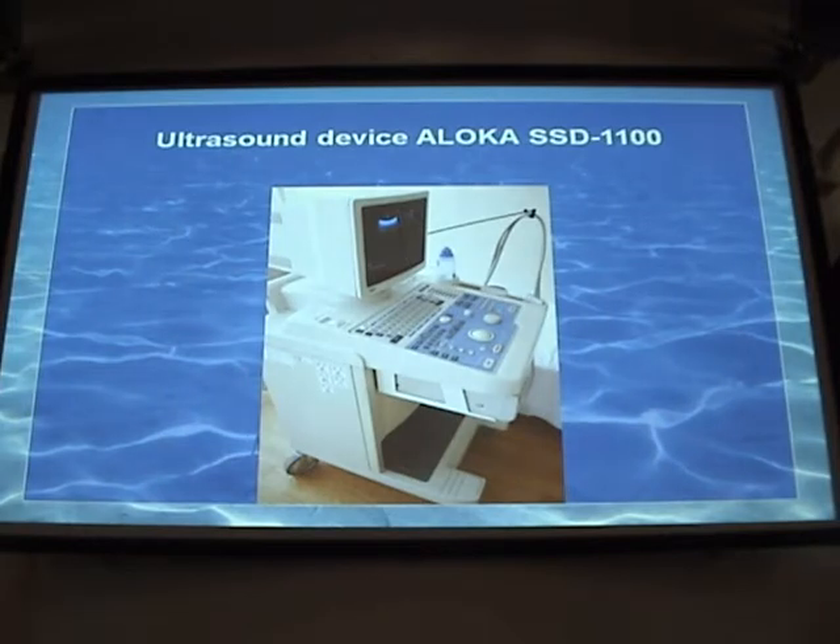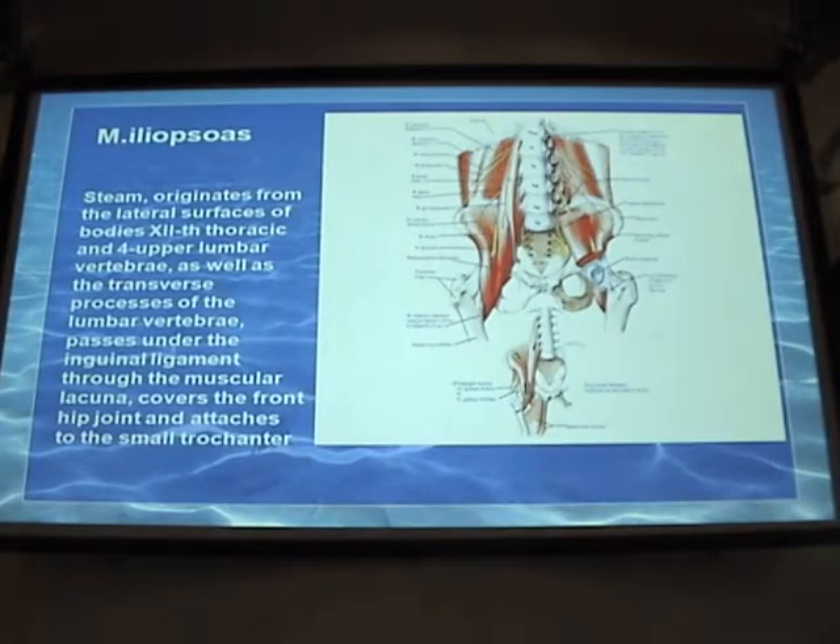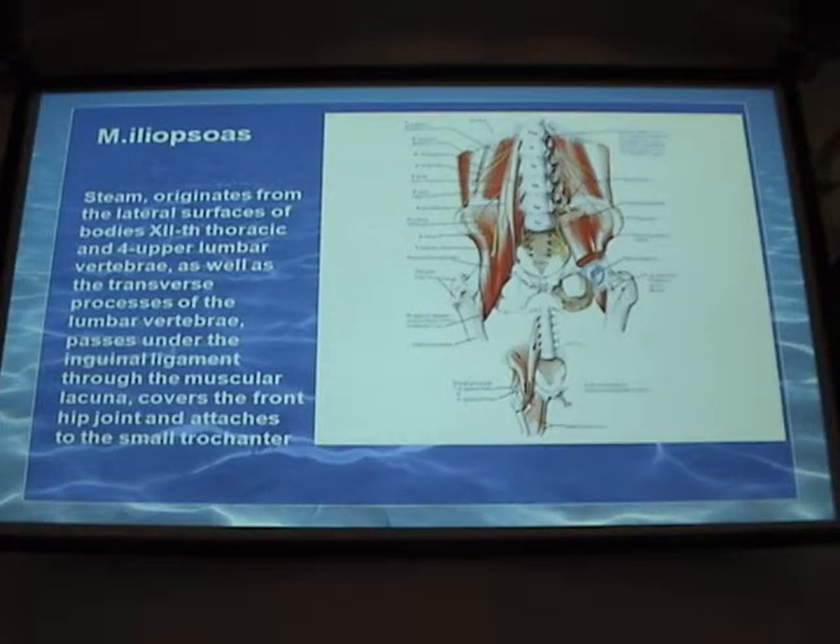This is the device we are using. It is called Aloka. It has sensors of different kinds, both sectoral and linear. And now about the iliopsoas muscle.